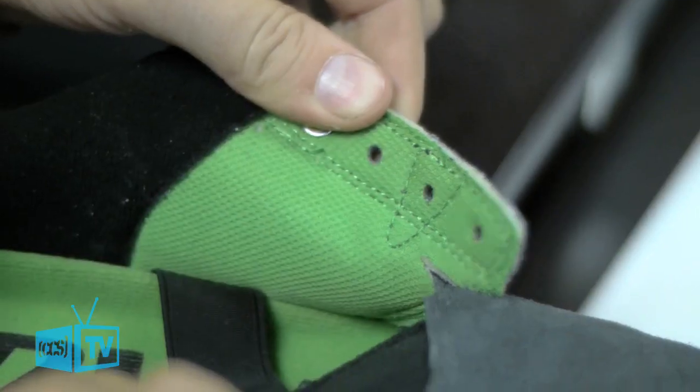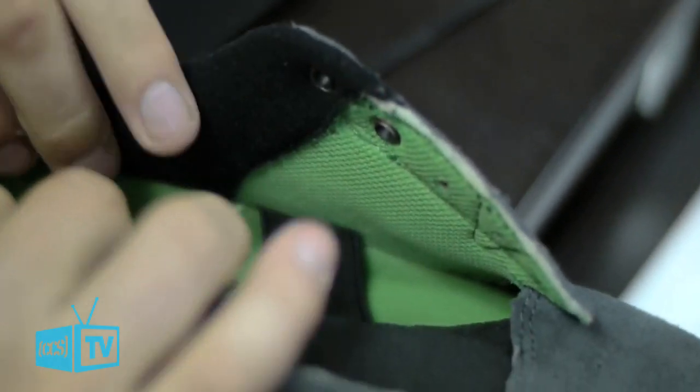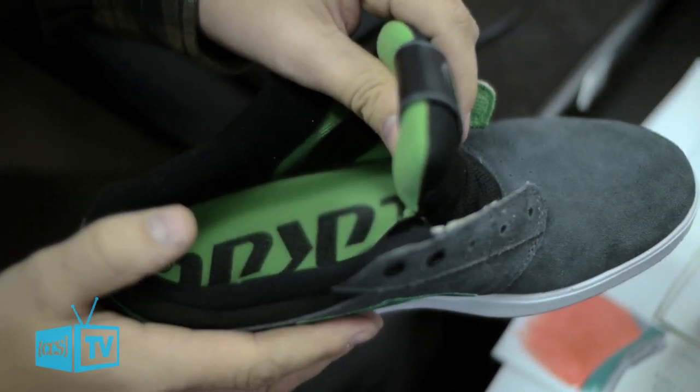We have a full mesh lining on the inside that runs all on the quarter panels here. It allows for a better breathing shoe, so it cuts down on swamp feet a little bit faster. And then you have elastic straps to help center the foot, and allow for a tighter fit, and a longer lasting tight fit, which is really nice.